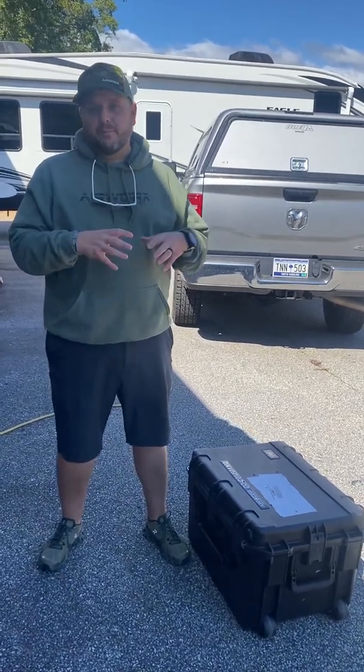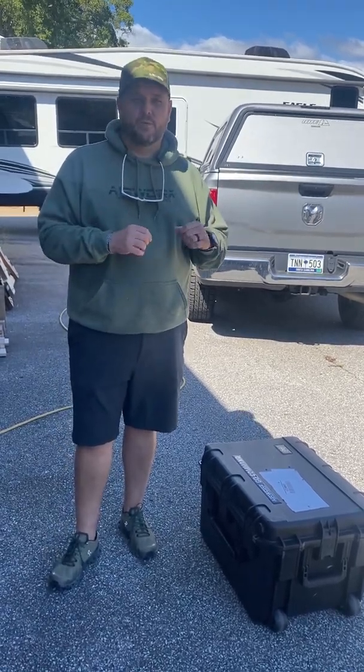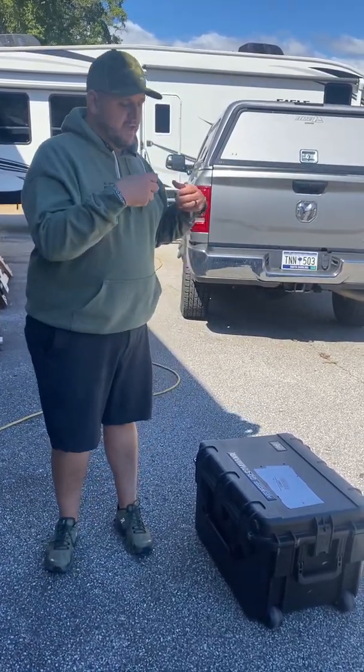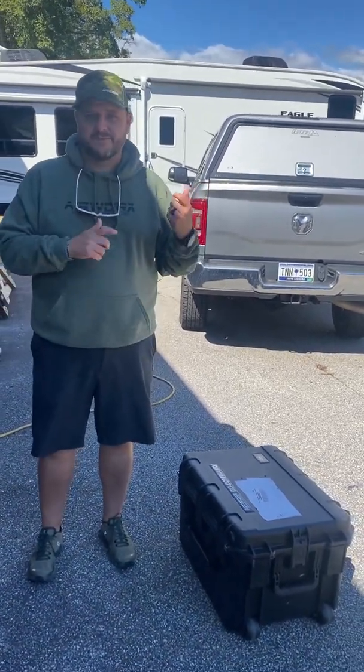Just be aware I'm not going to actually power the case and everything up — that does take extra time, and that could depend on a lot of different things. But what I want to do is see how quickly you can deploy from a locked case and get the aircraft in the air. So here we go.